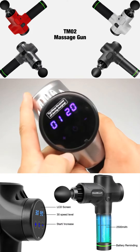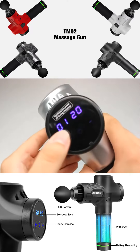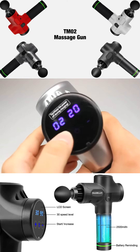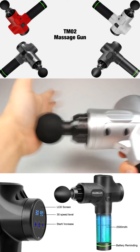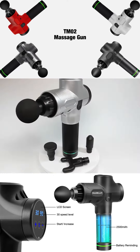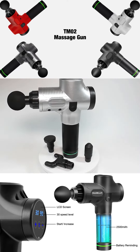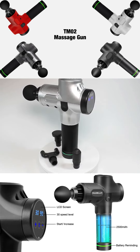On maximum power the massage gun is unbelievably powerful, however on the lower settings it provides a steady beat. At the price, the massage gun is excellent quality and extremely powerful. The Wild Tio massage gun is available now.